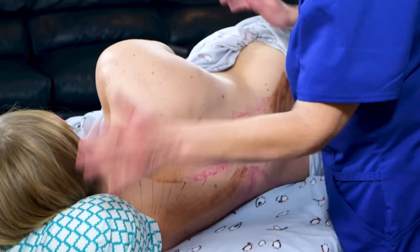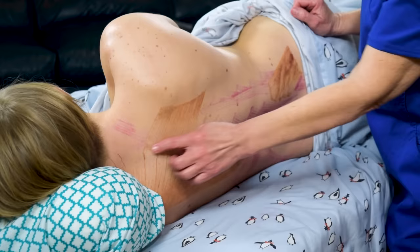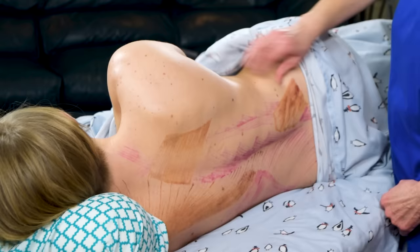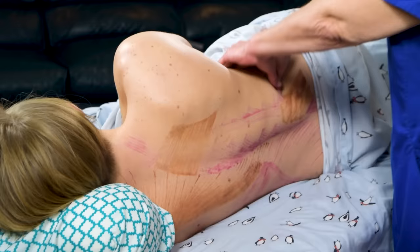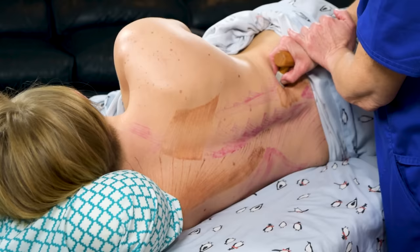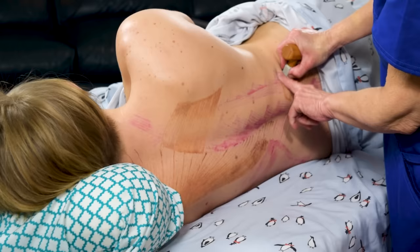Once you've turned your client into the sideline position, make sure their upper leg is supported with a pillow and a bolster underneath their head. Make sure the cervicals are straight from C1 to C7, T1 to T12, and L1 to L5 — a straight line. The sideline position is really a good way to get to the QL, the quadratus lumborum. Feel where the ilium is, and find the floating rib where it inserts. Push towards the table with your thumb or a tool, making sure you're in the soft part — really get that belly of the muscle.